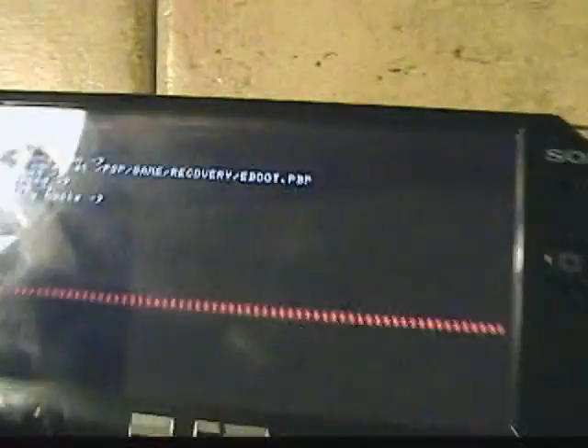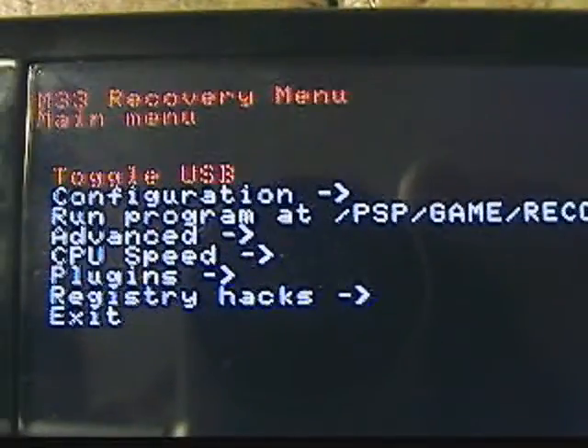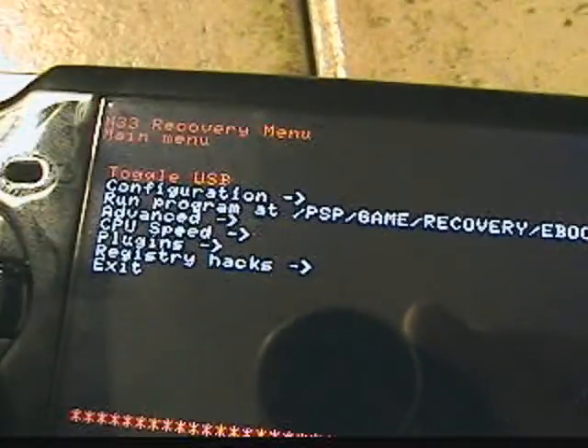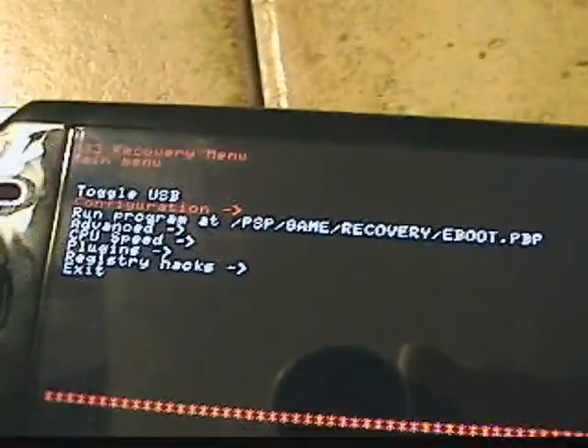What you want to do is hold the power button and the R button at the same time, release the power button after, and then release the R button, and you will get the recovery menu. For this you want to go to configuration.